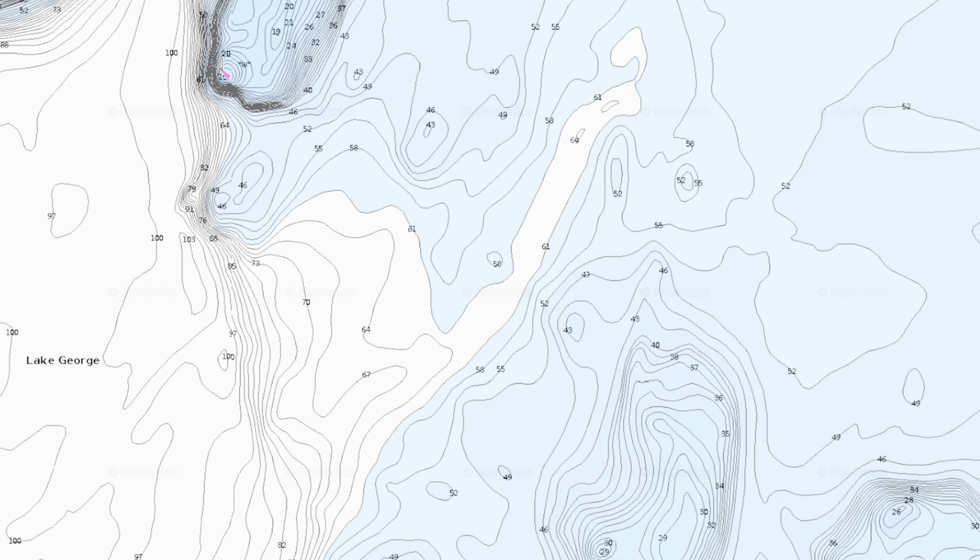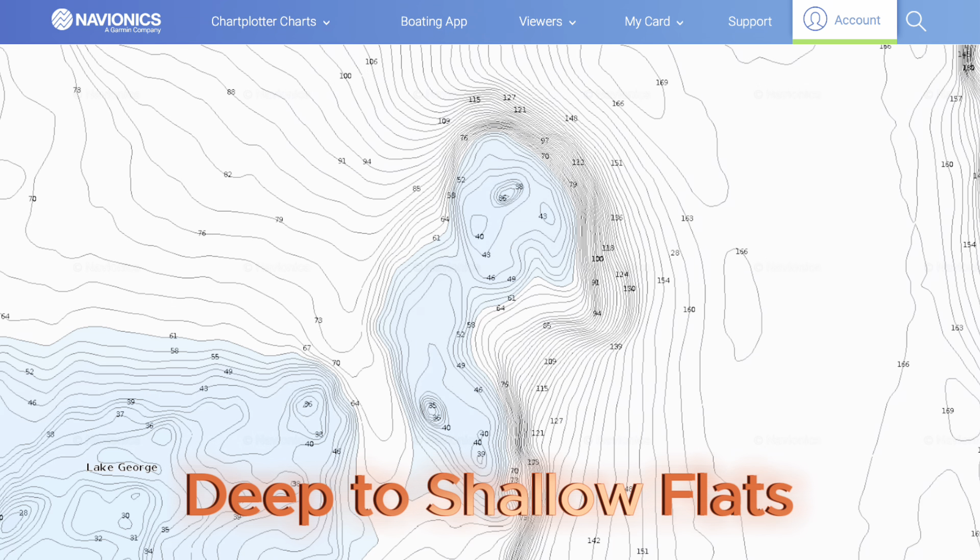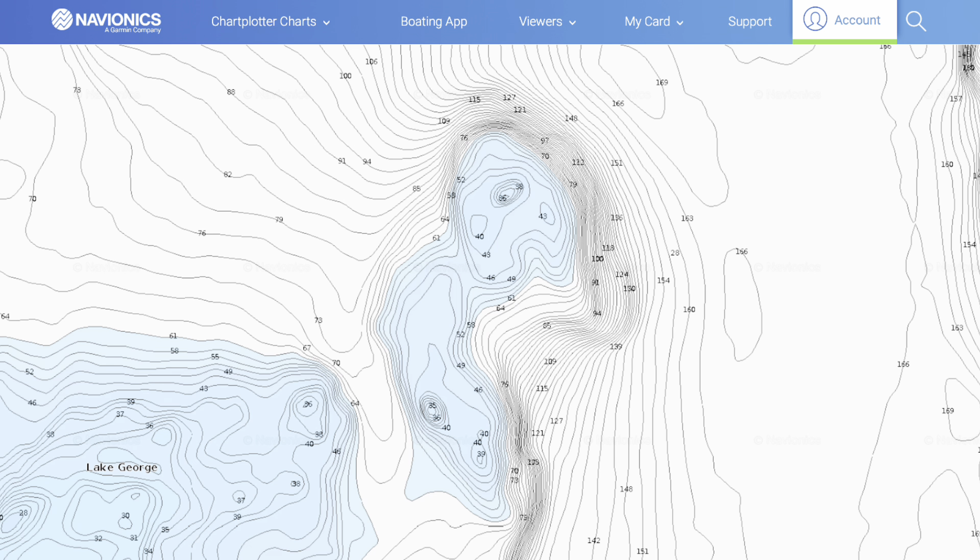Right in the middle you can see that small area where it's shallow — go check those areas out when you're catching fish. Next we got some deep-to-shallow flats here. As you can see on those deep contour lines in the middle of the screen, then you have the blue — that's where a flat is on the edge of a deep. Great area to catch some fish right there.